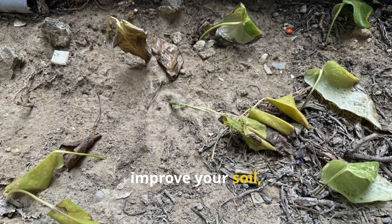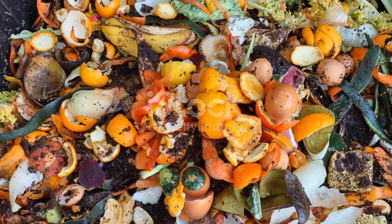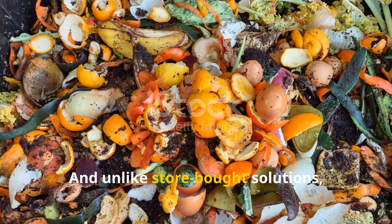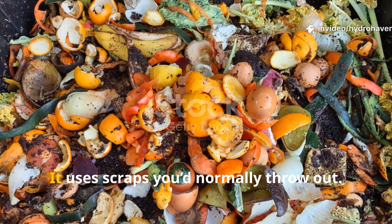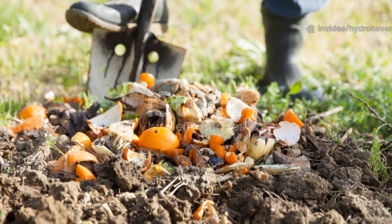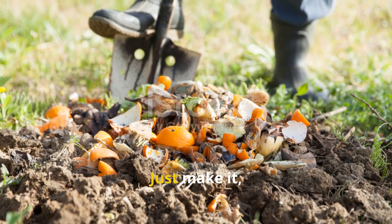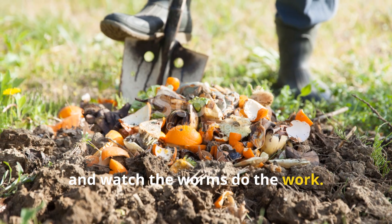If you've tried everything else to improve your soil, this may be the missing link. Unlike store-bought solutions, it costs nothing — it uses scraps you'd normally throw out. And it doesn't require any turning, flipping, or mixing once buried. Just make it, feed it, and watch the worms do the work.